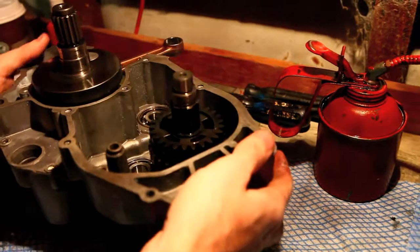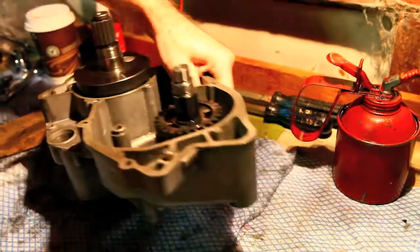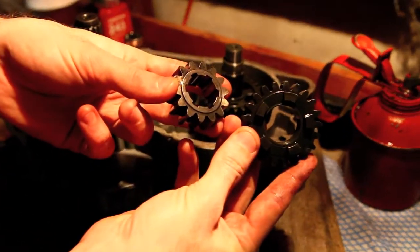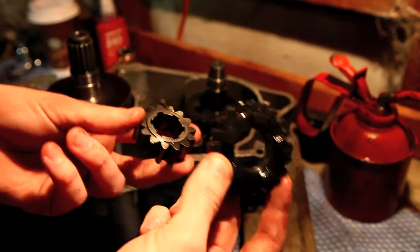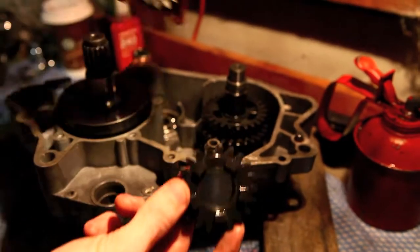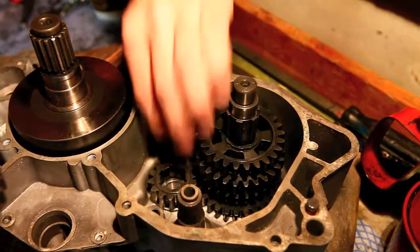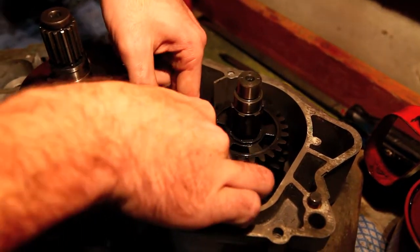The next part requires me to get a wood block to support the gearbox. We've got two gears in here which go on the input shaft. If you install those onto the input shaft first, it will prevent you from assembling the gearbox easily. What I tend to do is just plop them in there. That's the bearing for the right-hand side case input shaft — just slot it in there, then slot him on top, lining up with the gear.